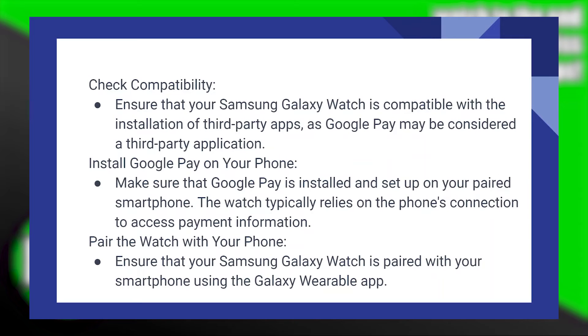Install Google Pay on your phone. Make sure that Google Pay is installed and set up on your paired smartphone, as the watch typically relies on the phone's connection to access payment information.